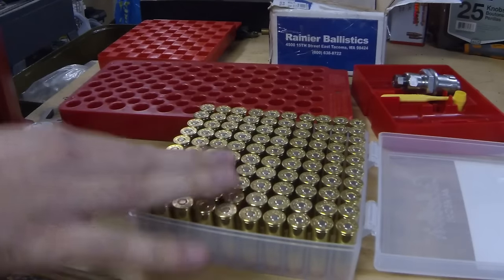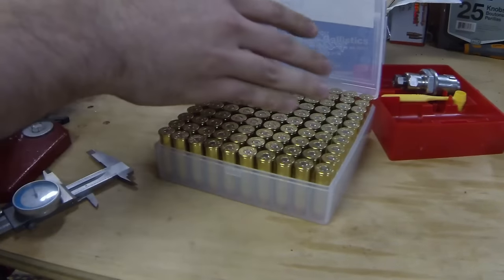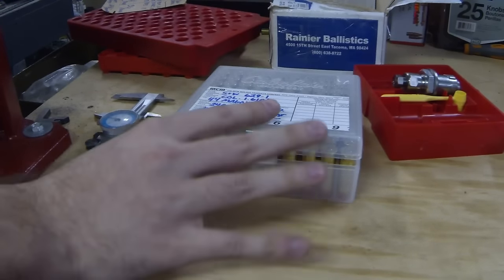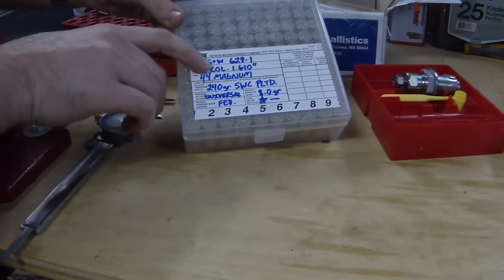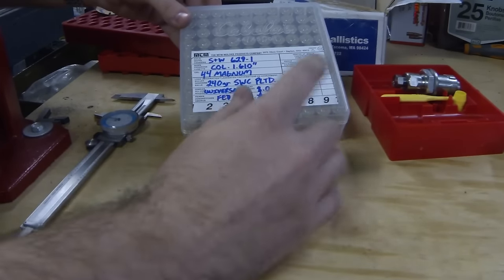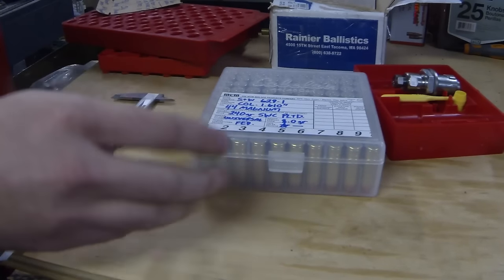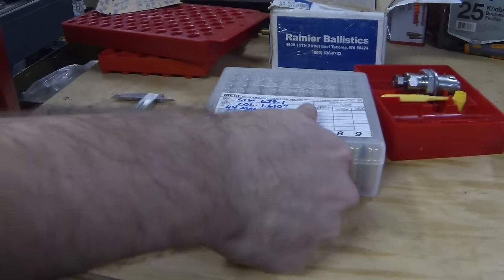Well, the battery died, but I finished loading these anyway, and now we're partially charged so we have just enough battery to finish out this video. Here's our 100 rounds all loaded - these have all had the bullets seated and crimped, and they're in our plastic reloading box. The most important part of this whole process is labeling them so we actually know what they are. I have the gun I'm going to be shooting them out of, the cartridge overall length, the caliber, the bullet used, the powder used, the weight of the powder, the primer, and the brass. Any reloader that looks at this will be able to confirm this data, and even if these sit for 20 years, this data is still going to be labeled on here.